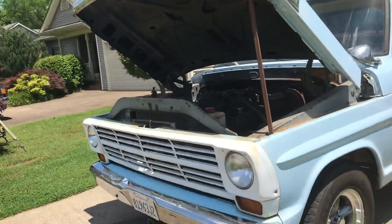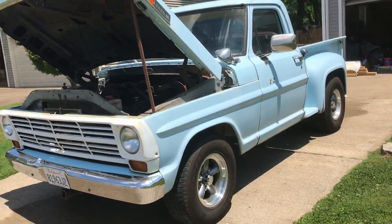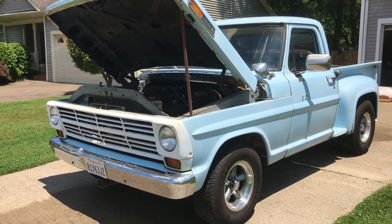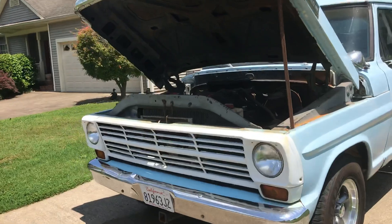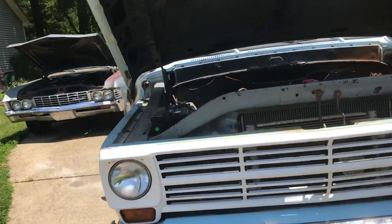I've got two restoration projects going on, and both of them were my grandparents' old trucks. I'm building an '87 half-ton GMC and a '79 one-ton welding truck.